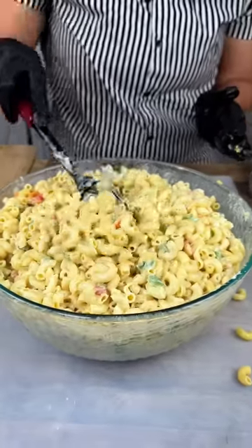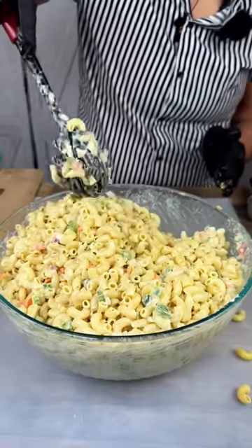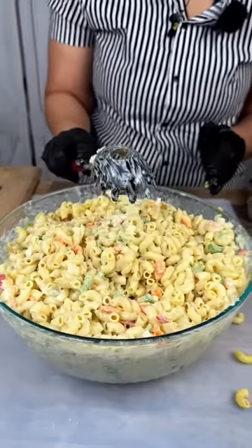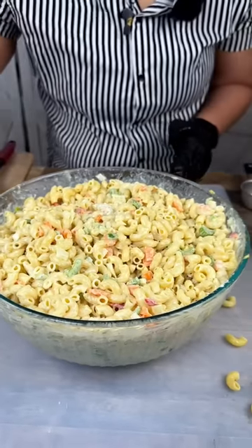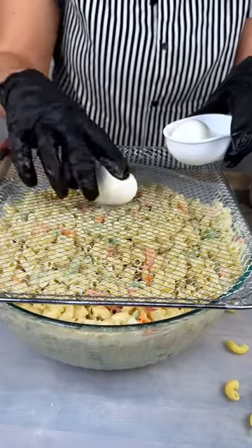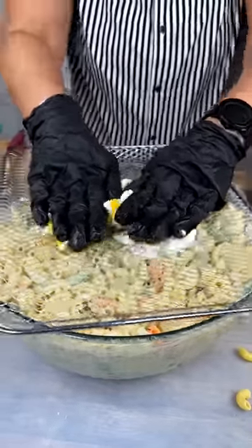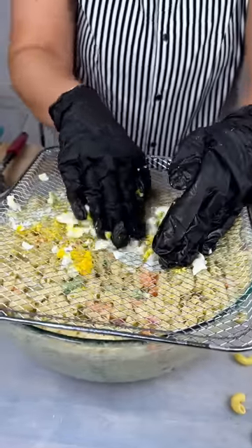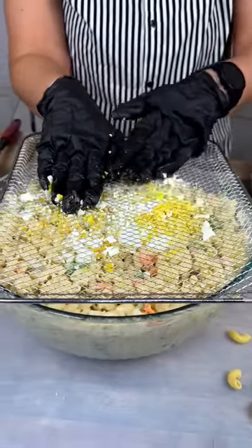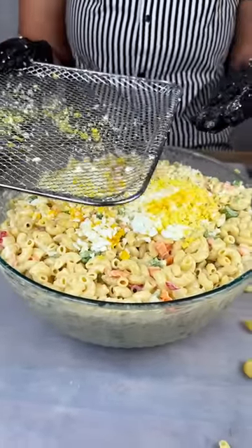If you would like to add some more mayonnaise — if you like it a little more wet — that is totally fine, it is to your liking. I'm going to show you this egg trick: because we are adding eggs, you don't have to chop them yourselves. Get a little wire grate, rub it through — and that was done in seconds, voila! Eggs are optional but I love eggs, so it wasn't an option for me.